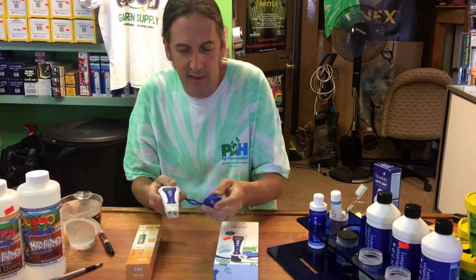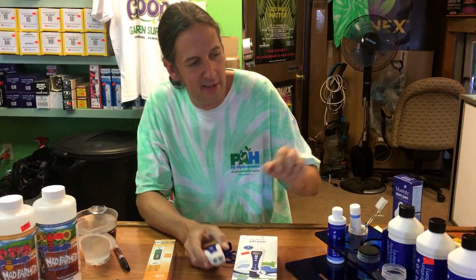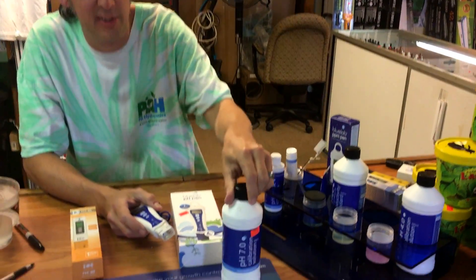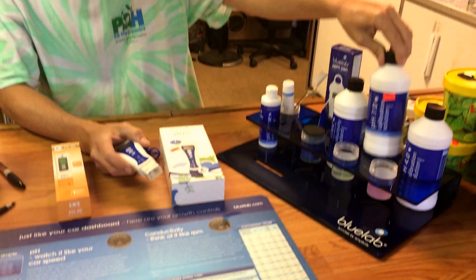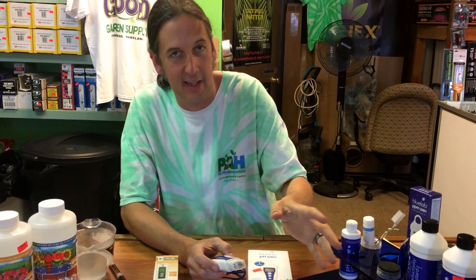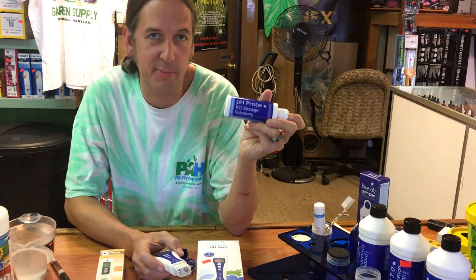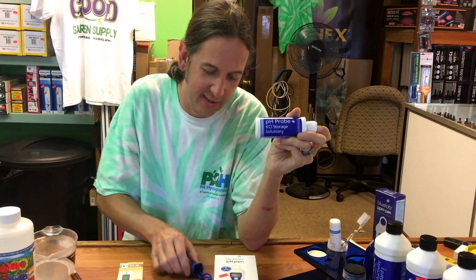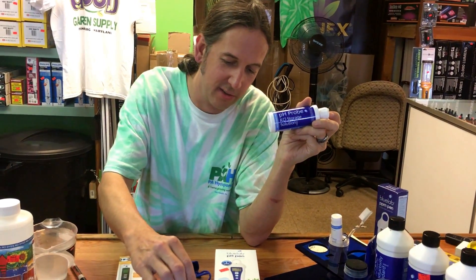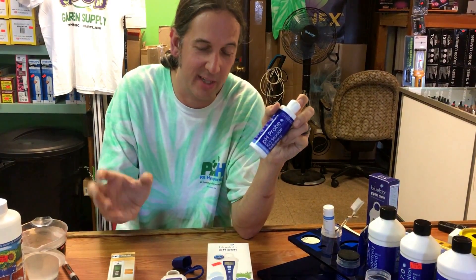When you store your meter, that's a big question everyone has. Some companies say store it in a 7.0 solution, but even when the meter is off, those ions are constantly moving in and out. Once the potassium chloride runs out, the meter is done. If you store it in actual storage solution — which is potassium chloride — the ions don't try to read while sitting there, so it'll last much longer. I recommend buying the actual storage solution.